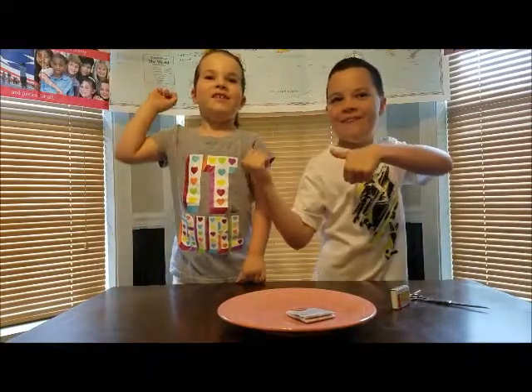Hey Russell fam! Today we're going to do a science experiment called making wind.